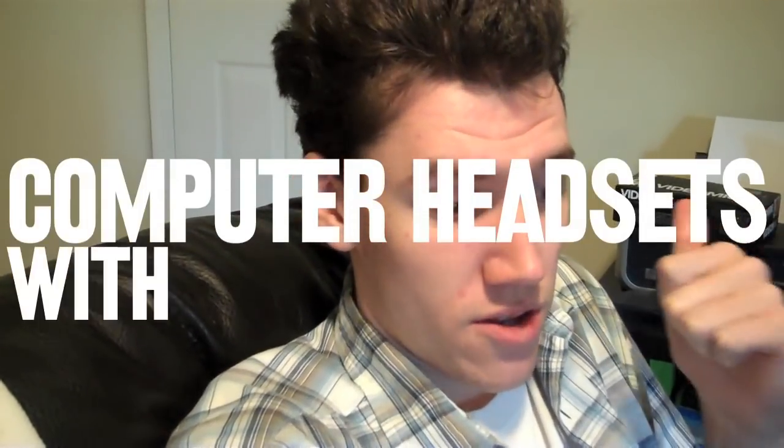A normal microphone jack is 3.5 millimeters, and the input on a 360 controller is 2.5. So I'm assuming that if we can just get a 3.5 to 2.5 adapter, we can put the microphone into the controller, and then run a 3.5 splitter out of the headphone jack of the TV. We'll both be able to use our computer headsets with our 360 controllers. I'm not 100% sure it'll work, but in theory it should, and getting those adapters shouldn't be too expensive as long as Radio Shack actually has them.